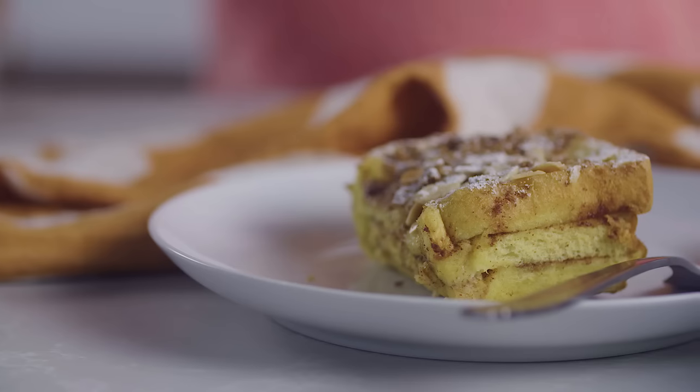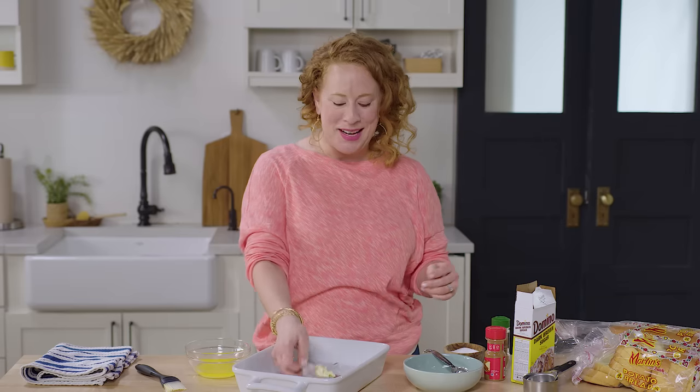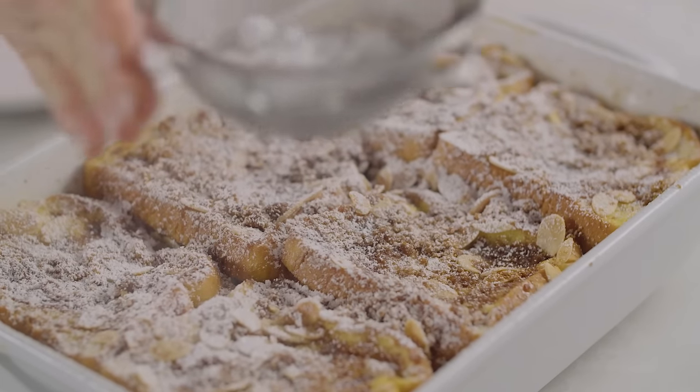What's better than a stack of perfectly cooked French toast? A casserole dish of perfectly cooked French toast. So we're gonna make some French toast casserole now.